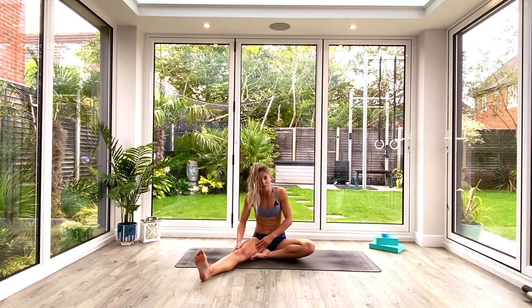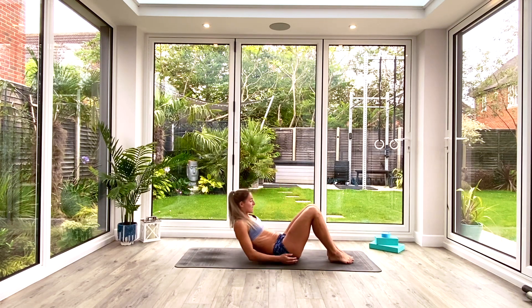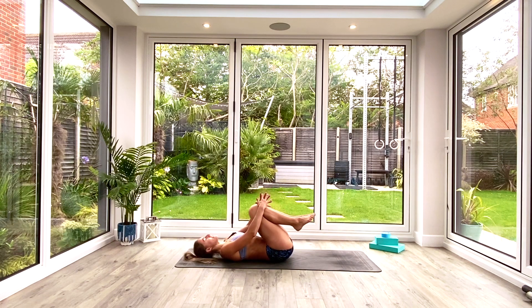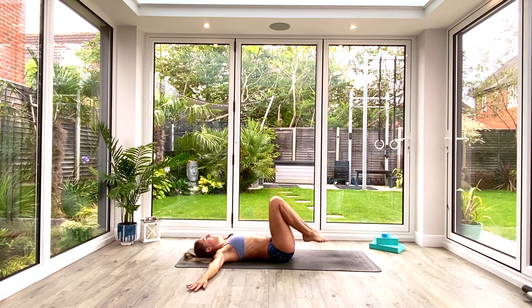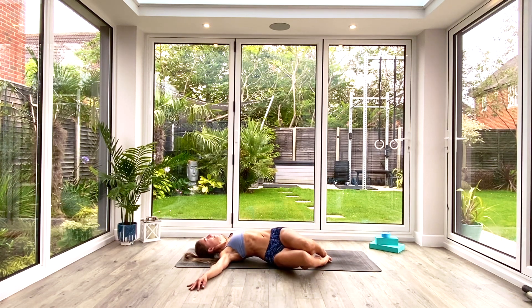Inhale to come all the way back up. We're going to slide back onto our backs and finish where we started. Come all the way onto your back, bring your knees in towards your chest, hug them with both arms, rock from side to side, massage that lower back. Then take the hands out into a T-shaped position, palms facing down, toes come to the floor, heels stay lifted. We'll take five more windshield wipers, dropping the knees from side to side, releasing the lower back, keeping those shoulders glued to the floor.